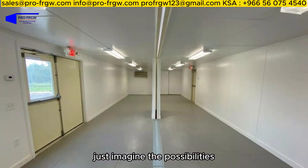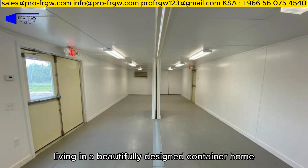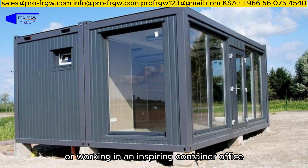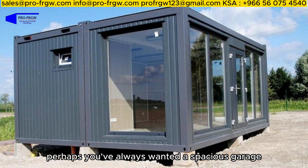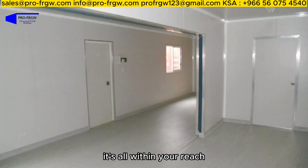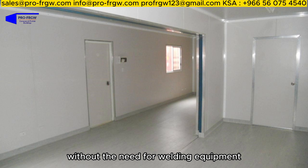Just imagine the possibilities. Picture yourself living in a beautifully designed container home or working in an inspiring container office. Perhaps you've always wanted a spacious garage for your hobbies, or a cost-effective warehouse to start your own business. Well, it's all within your reach, without the need for welding equipment.